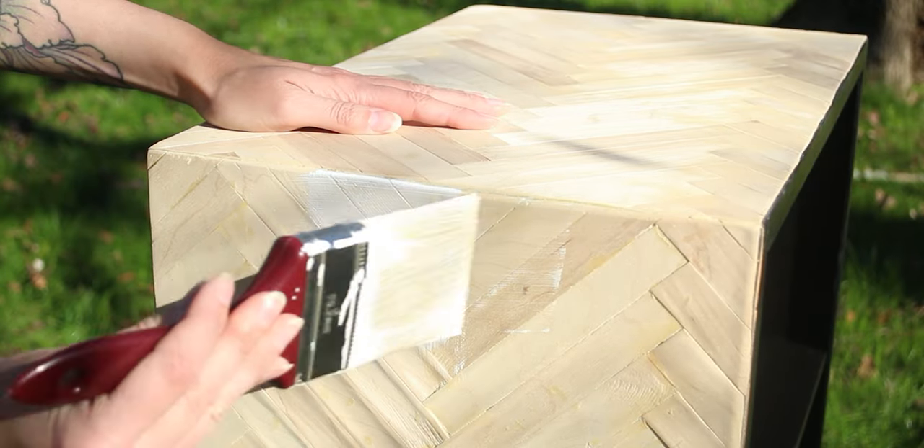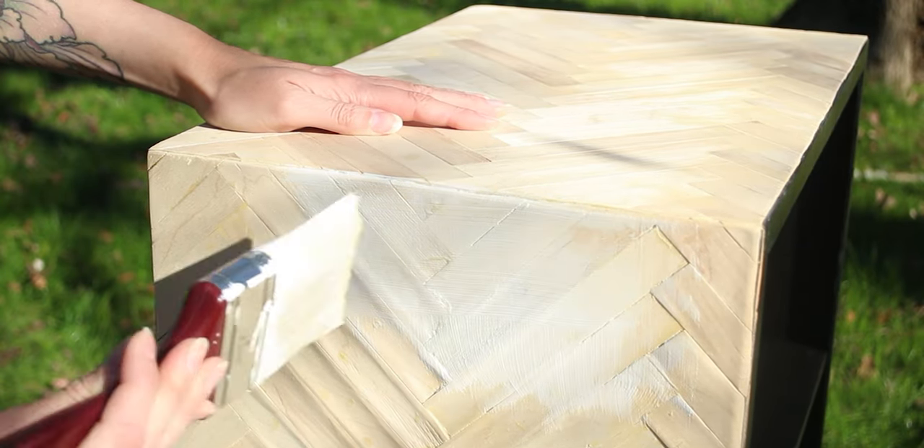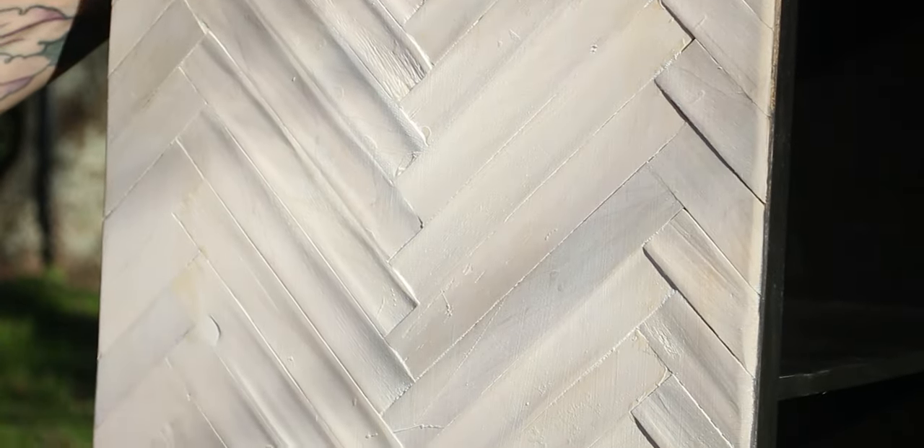We decided to finish it off with a whitewash using watered-down acrylic paint and sealed it with polycrylic. So let's take a look.